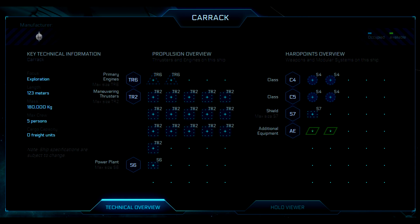It has a size six power plant and quite a few different hard points — class four and class five. If you've heard recently, they are doing away with the class system. Basically, class fours are turrets without a crew member in them, and class fives are turrets with crew members in them. It has a size seven shield and slots for two additional options.